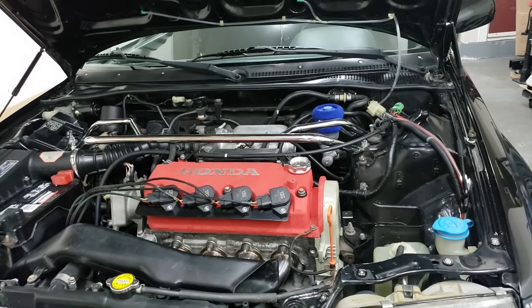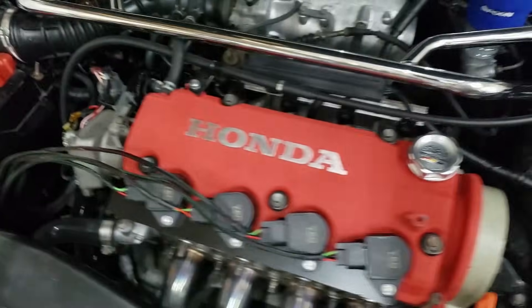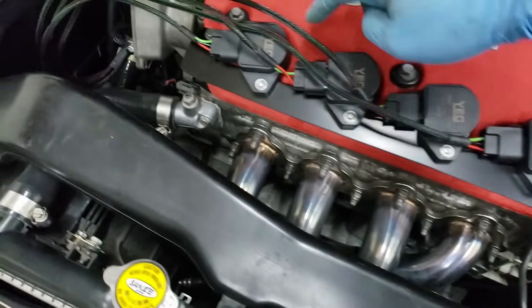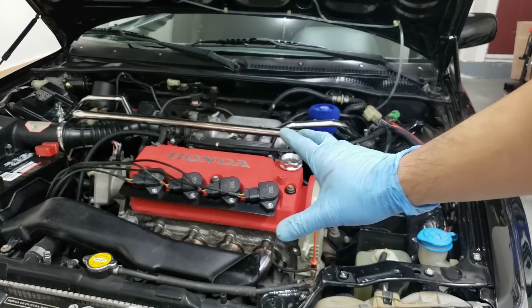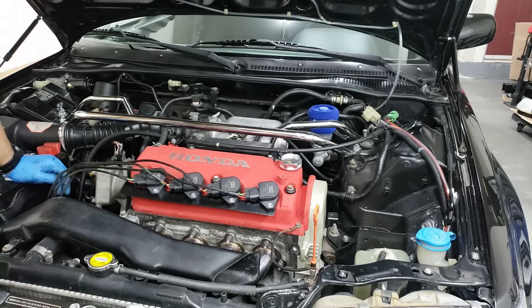Oh yeah, it's all working! All the coils are firing. Everything is working - now we can modify the distributor cover, seal it up, and we are good to go.